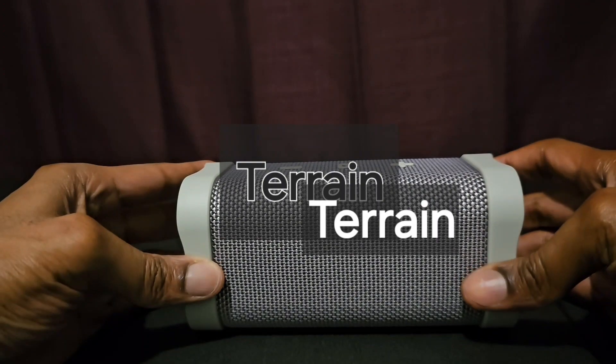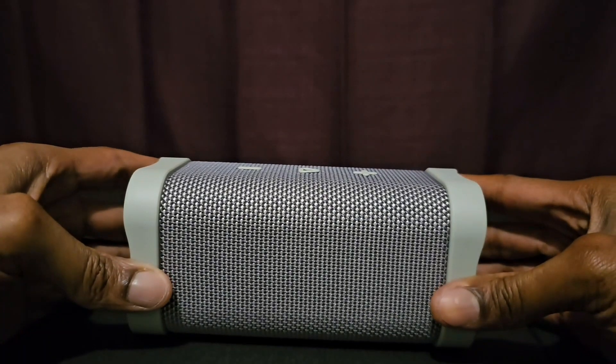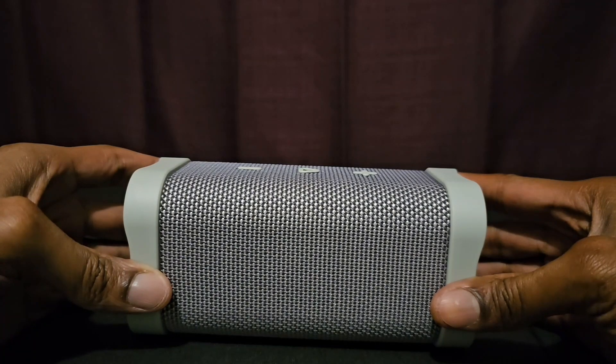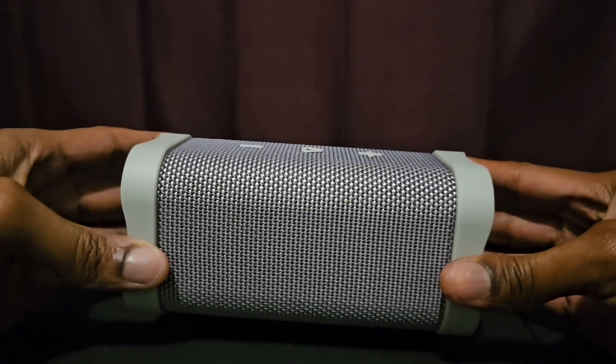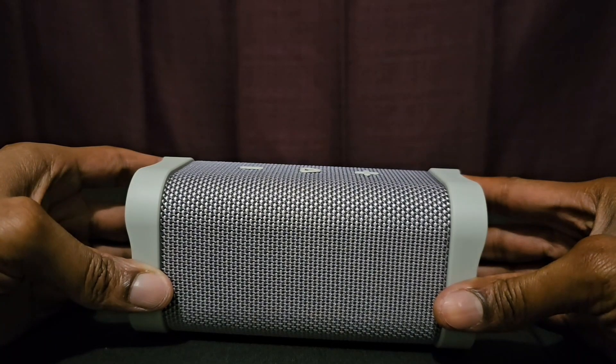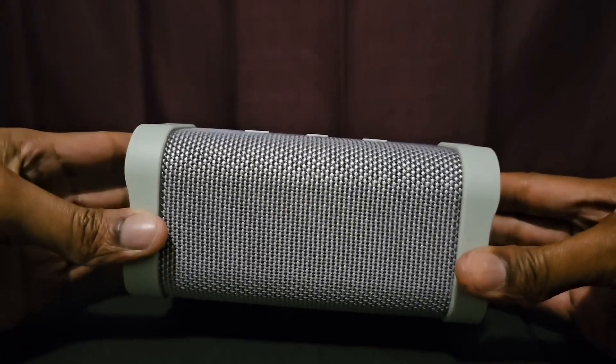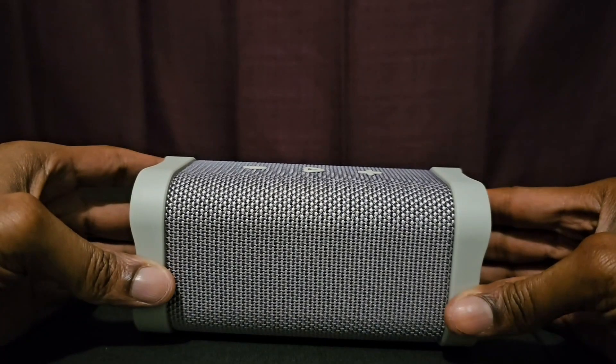The Skullcandy Terrain gives you 14 hours of battery life, good sound, and good bass — all for $50, which is not bad. If you're looking for something like this, go pick it up and enjoy. Subscribe to the channel, hit the bell, and drop a thumbs up — it helps the channel grow. Let's talk in the comments. J Love 12, and I'll see y'all in the next one — thanks for watching.